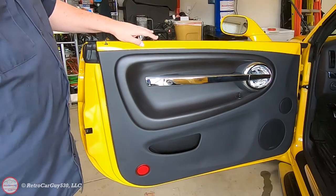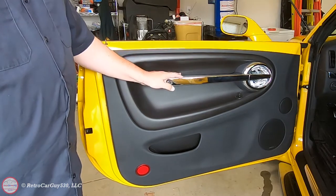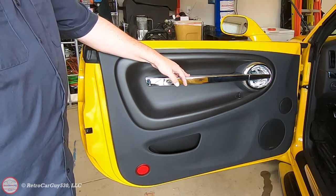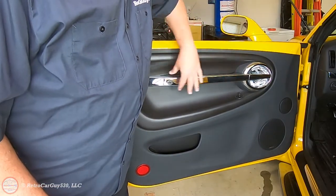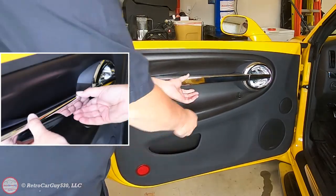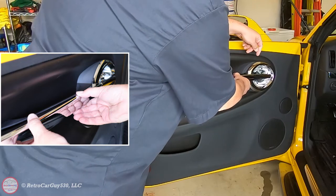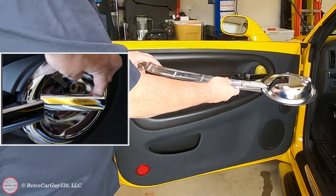Step five is to remove the pull handle bezel. You could have either a satin chrome version or a chrome version — I did retrofit this chrome one onto my 2004 SSR, as it was the style available on the 2006 in the interior chrome package. There are some clips still holding this on, so you go from the back and gently pull — the first clip unclips, then there's another clip to gently pull and it should unlatch. Then remove the bezel by pulling the handle and set it off in a safe location.